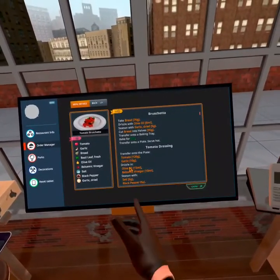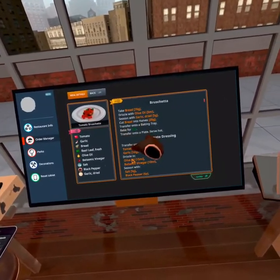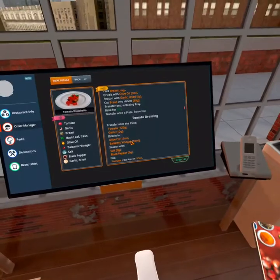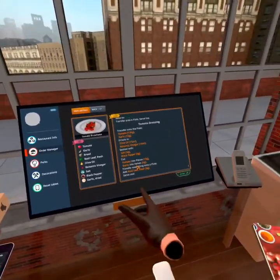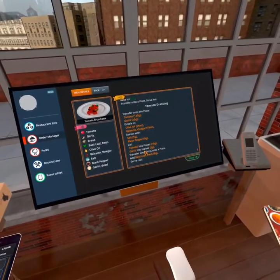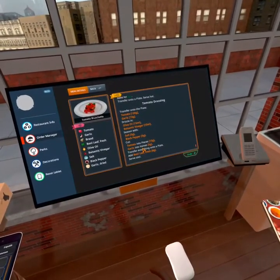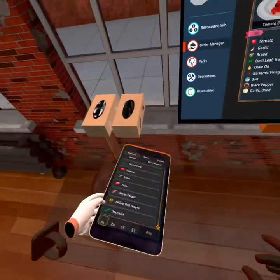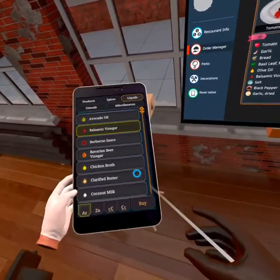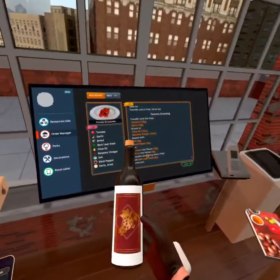First thing — well, I'm gonna do the bread last because we've got to serve it hot. The tomato dressing we've got to serve cold, so I'm gonna grab some tomatoes, garlic, olive oil, and balsamic. I don't know if I have balsamic or not, but might as well make it just in case.